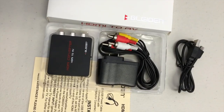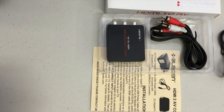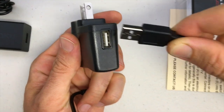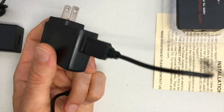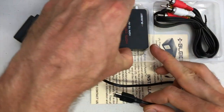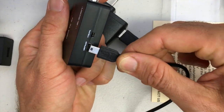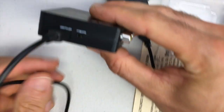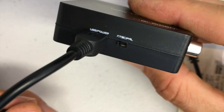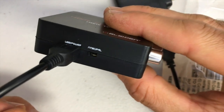First, take the USB power adapter and plug in the USB cable — it only goes one way into the power adapter. The other end of that cable goes into the Blyden adapter, again only one way. Next to where that cable plugs in, there's a small switch labeled NTSC and PAL. Make sure that switch is in the NTSC position — that's the only way this adapter will work with your Roku streaming stick.